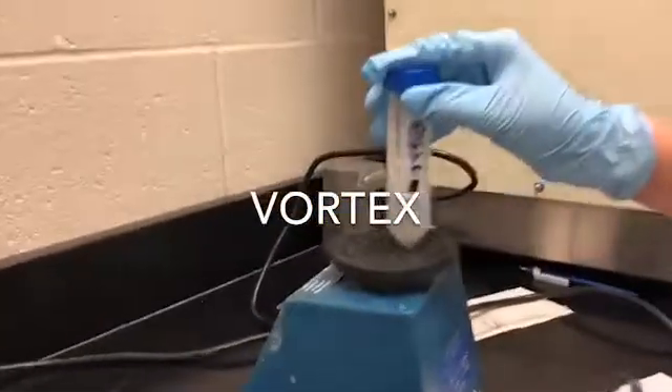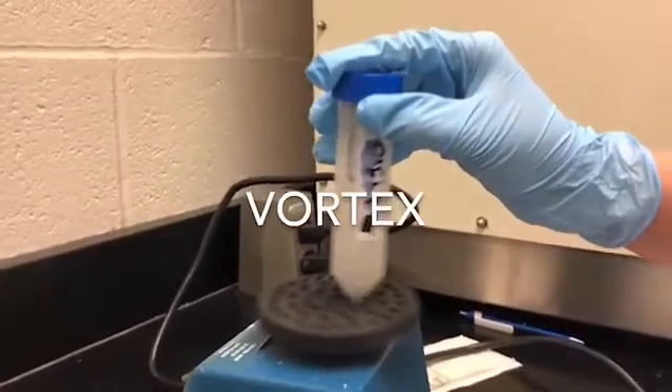Next, we vortex the solution to dissolve the acid. We learned you have to be patient during this process.